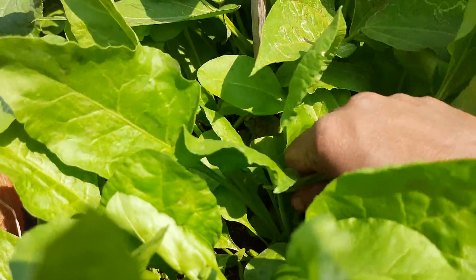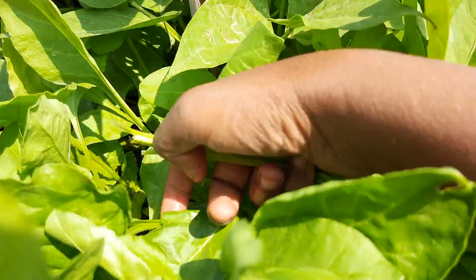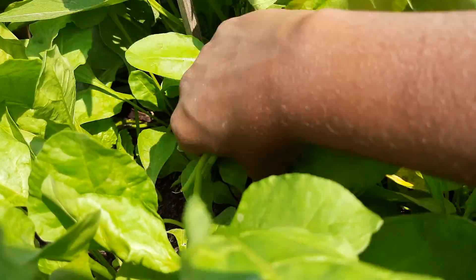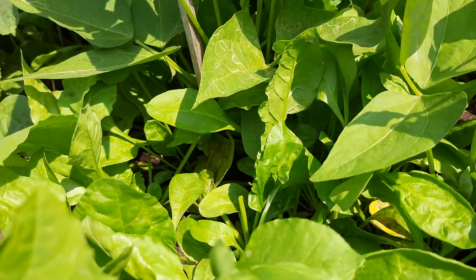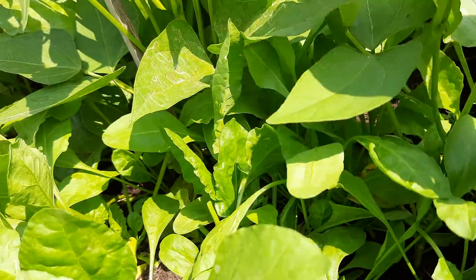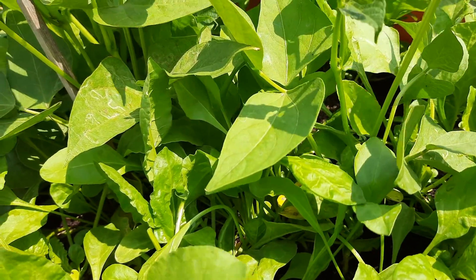This is the season for spinach. It grows very healthy during winter, very nicely till February. After that it also comes throughout the year, but the growth will not be that much.